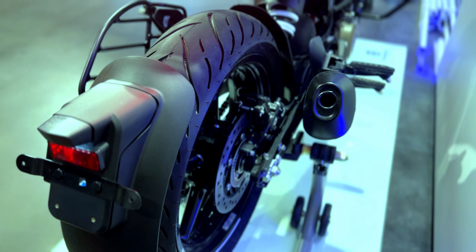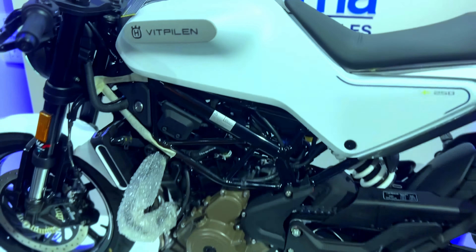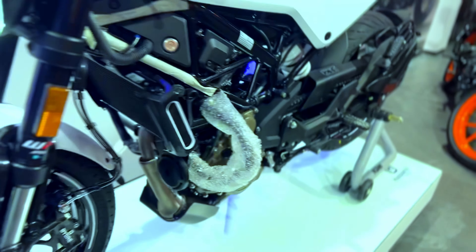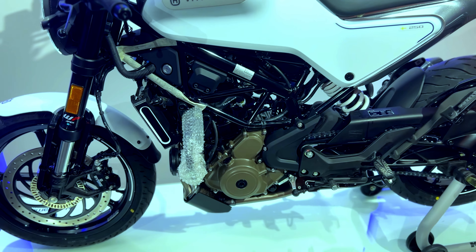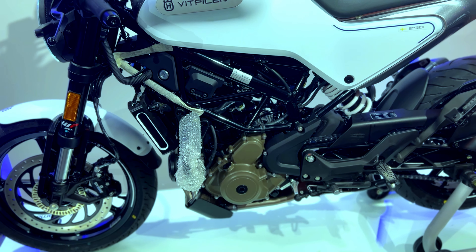It is a very beautiful and unique look. The engine is the same unit as seen in the KTM Duke 250. It is all black with a brushed finish, and you can see a great radiator. This engine is a single-cylinder, four-valve DOHC, liquid-cooled, 248.8cc unit producing 31 horsepower at 9,000 rpm and 24 Nm of torque at 7,250 rpm.